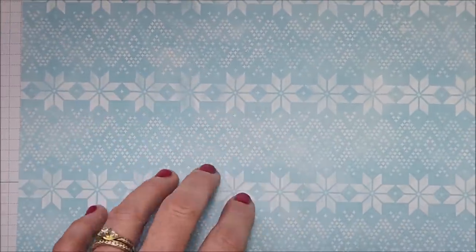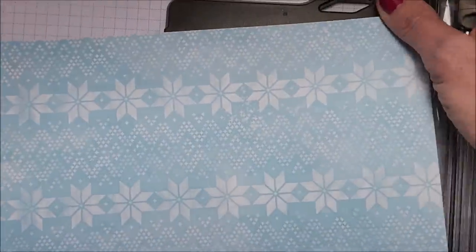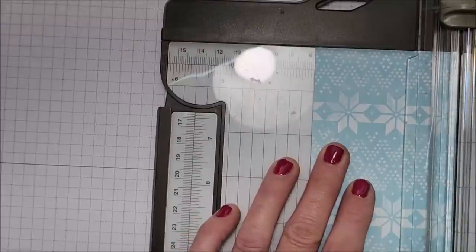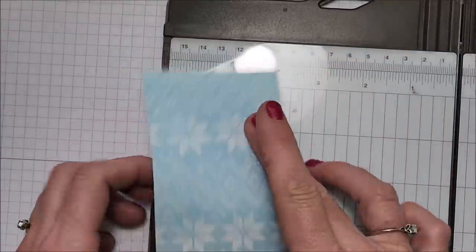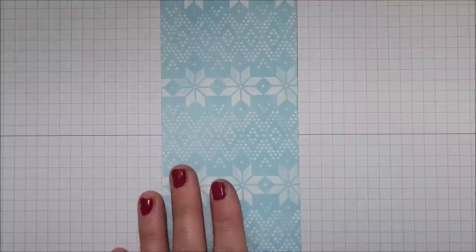For card number one I'm bringing in this beautiful designer series paper — this is from our Storybook Gnomes 12 by 12 package of paper. I love this paper, so I'm going to trim this down at the three-inch mark. I love anything that has the Scandinavian look; I come by that naturally because that's the heritage on my mother's side.